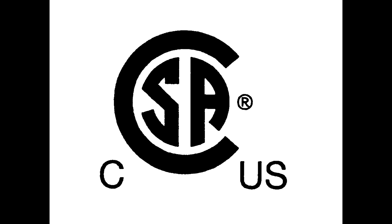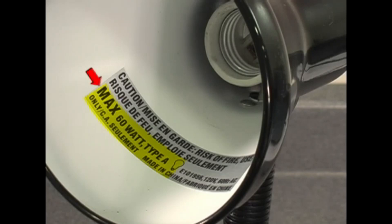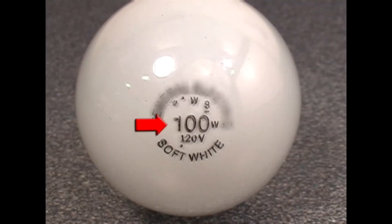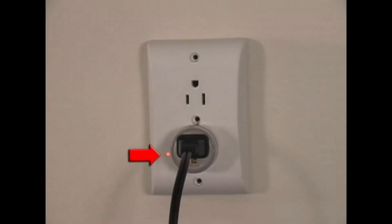The Canadian Standards Association and Underwriters Laboratories require all appliances to be labeled with maximum power consumption for safety. Few people read these labels. In this example, the lamp label states maximum 60 watt bulbs. SafePlug outlets detect the overload and trip if it persists.